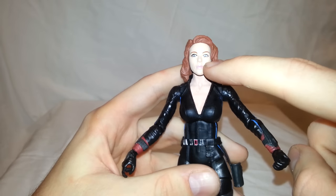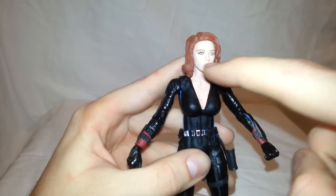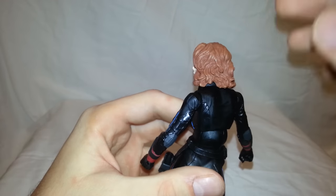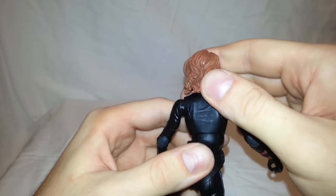Her eyebrows were painted very nicely. You can see where her eyeliner on one side is kind of off the eye and on the other side it's laid on too thick, but that doesn't bother me at all. The washes in her hair — you can see there's some brown and even some yellow in there, not just a solid color. I think that looks good with the brown and yellow on the red hair.